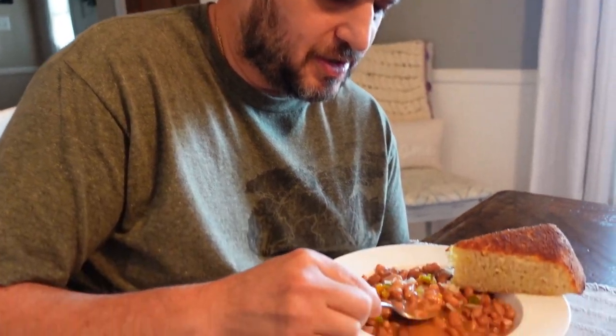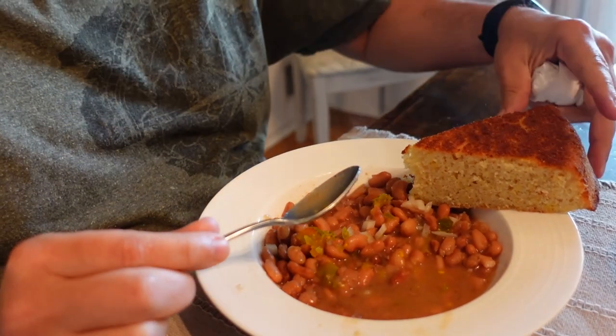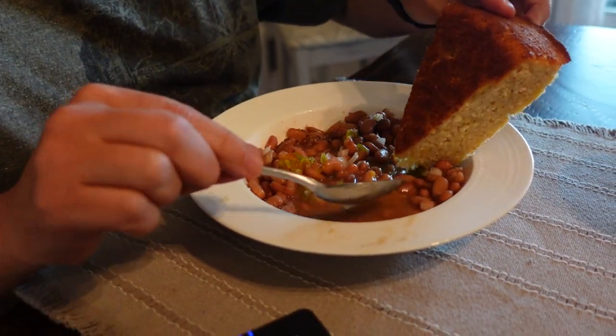Pinto beans are just good! Got the juices all in there mixed in with a little onion and some of the chow chow. He said all kinds of seasonings in there too. Get you some of that cornbread too - suck up some of them juices with that cornbread, that's the good part right there.